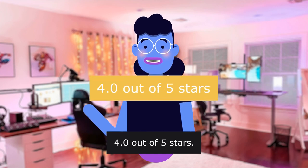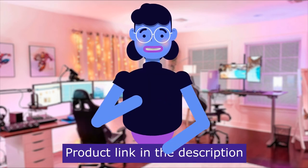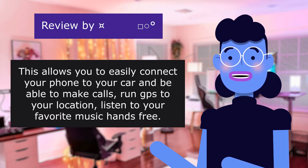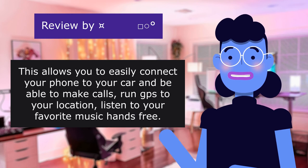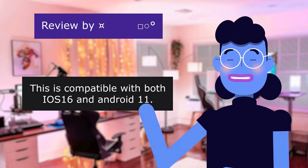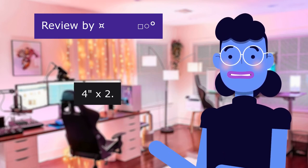4.0 out of 5 stars. This item has a total of 23 reviews. Product linked in the description below. The first review is from Screen Out or In — 5.0 out of 5 stars. This allows you to easily connect your phone to your car and be able to make calls, navigate to your location, and listen to your favorite music hands-free. This is compatible with both iOS 16 and Android 11. The case measures 1.94 x 6.5 inches and the panel measures 7.4 x 2.2 inches.